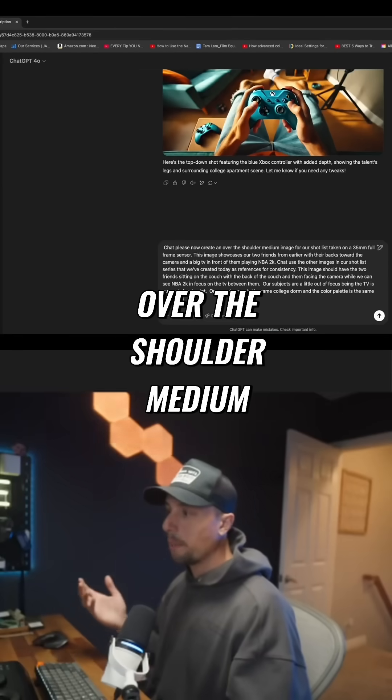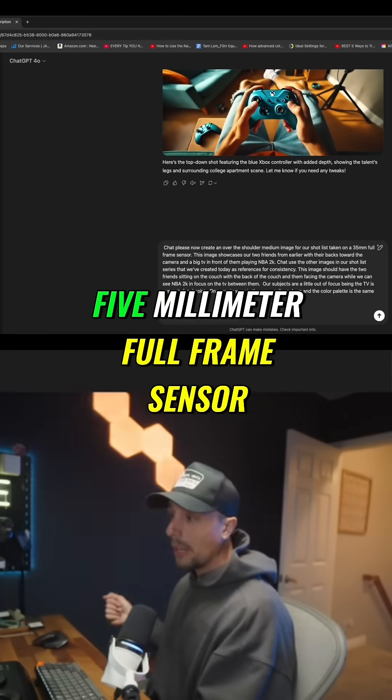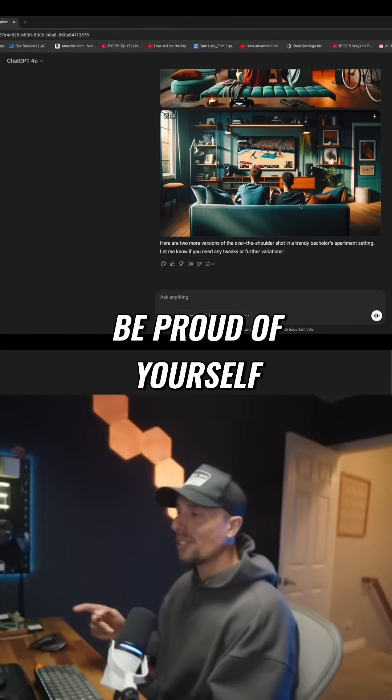Please now create an over-the-shoulder medium image for our shot list, taken on a 35 millimeter full frame sensor. We literally just created this — how cool is that?